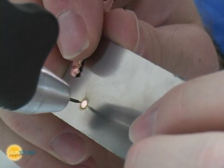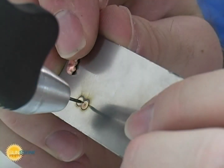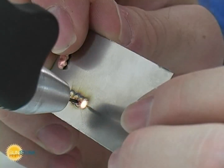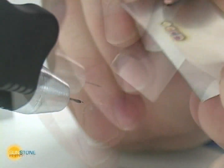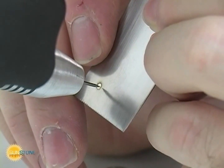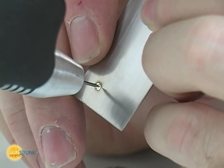The Orion welder is easy to use. Simply touch the electrode carefully to the workpiece surface with light pressure. The Orion computer will complete the welding process by releasing shielding gas and then initiating the weld while retracting the electrode tip.